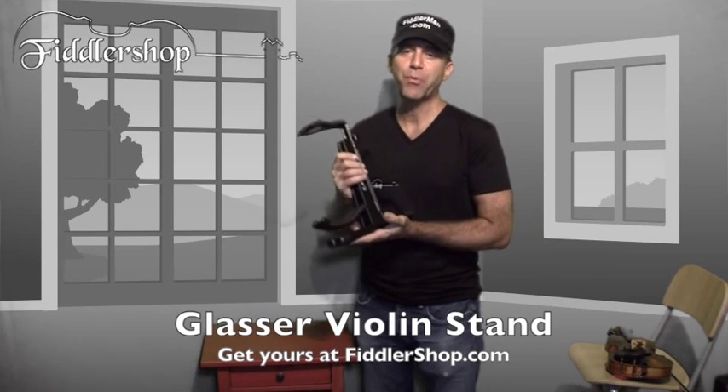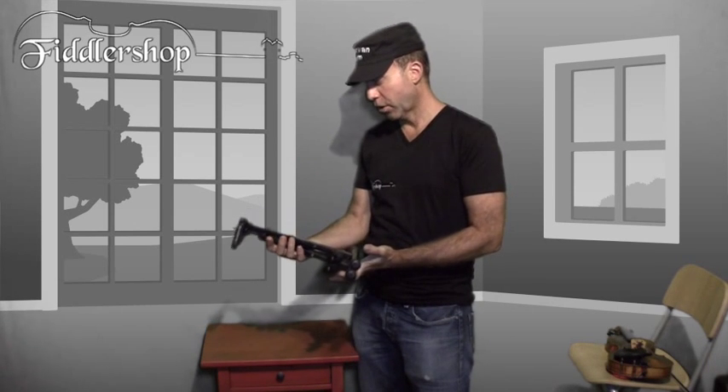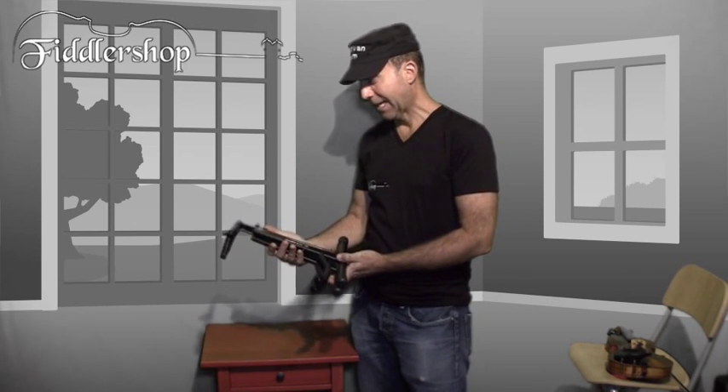I'm Fiddler Man and I'm going to show you a real nice portable violin stand that you can have on the floor, bring with you to any kind of rehearsal or gig. It's made by Glassier.